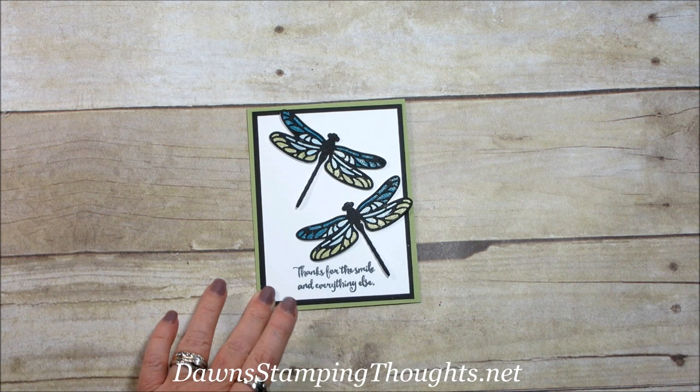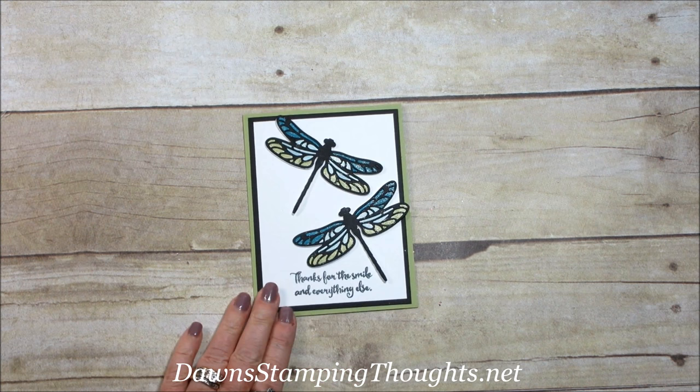Hi Stampers! This is Dawn from Dawn's Dipping Thoughts Set Nut, and today we're going to make this beautiful card. We're going to make these dragonflies — don't they look like stained glass? They're so pretty.